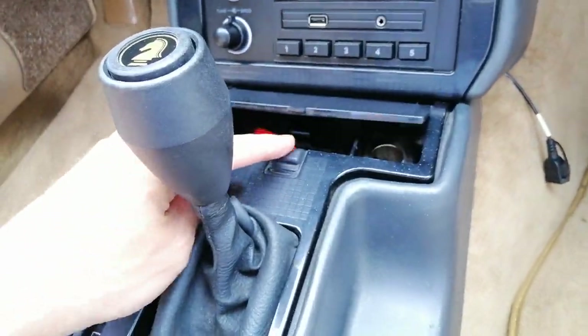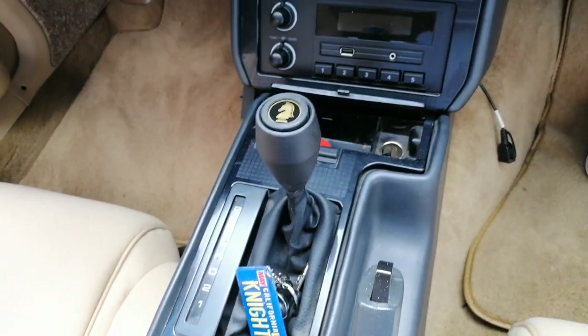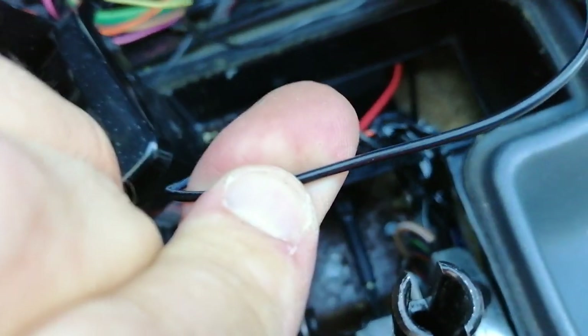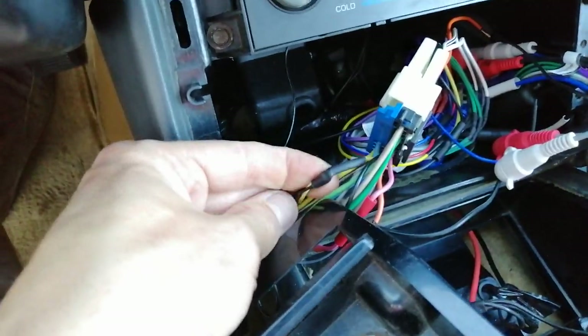I took the ground from the same place I grounded the scanner — at the ashtray for the cigarette lighter. I had to take off the cover, but I've already done a video on interior disassembly, so I'll link that in the description. The white-stripe wire is actually the ground and the other is 12-volt power — I connected it with the antenna power wire and put heat shrink over it. I've tested it and it works.